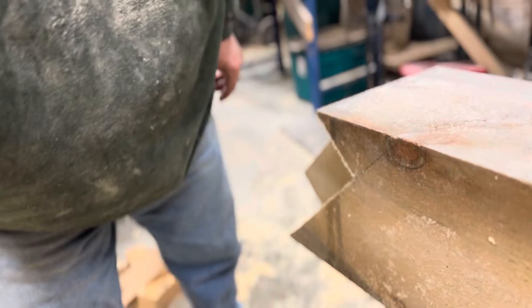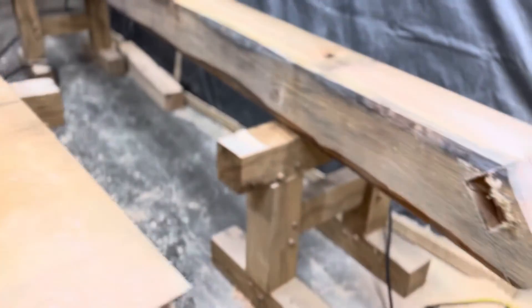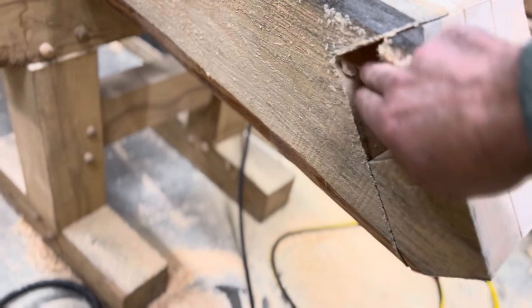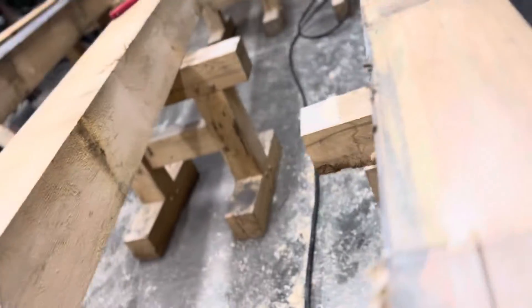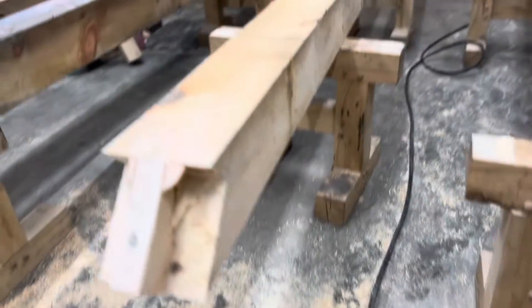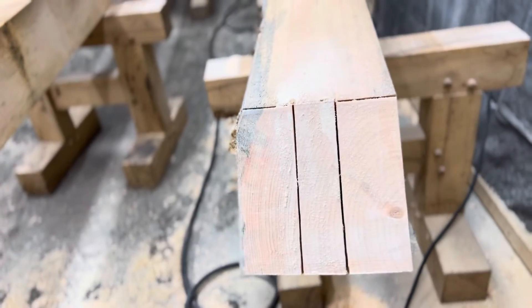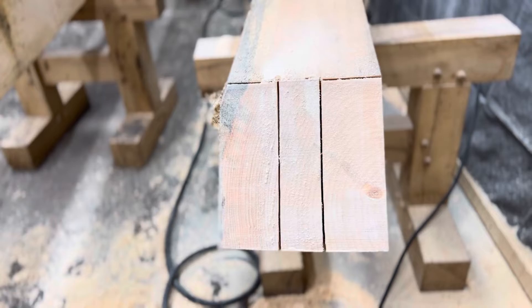From a previous video, you saw that I used the Maffle Mortiser to take out some material in here that's difficult to get at. Timber Doodles had an idea a while ago — it's the same thing as on the top end there — to do a drop cut. So that's what I've done here.